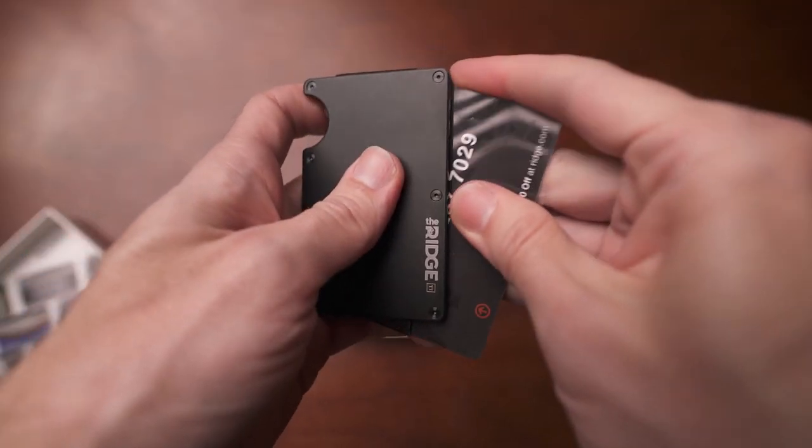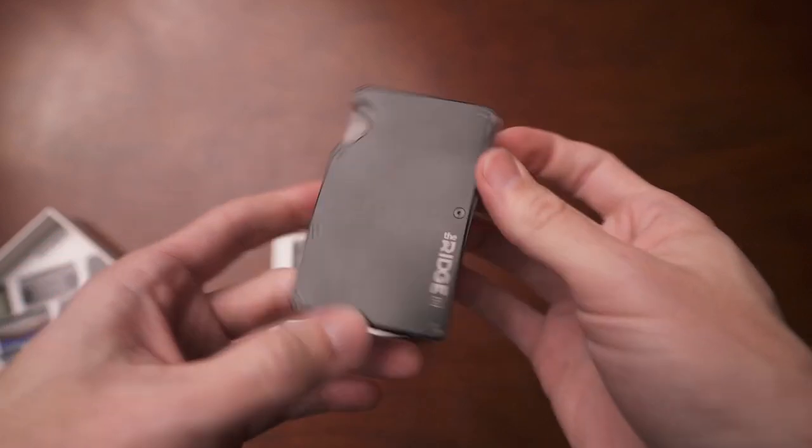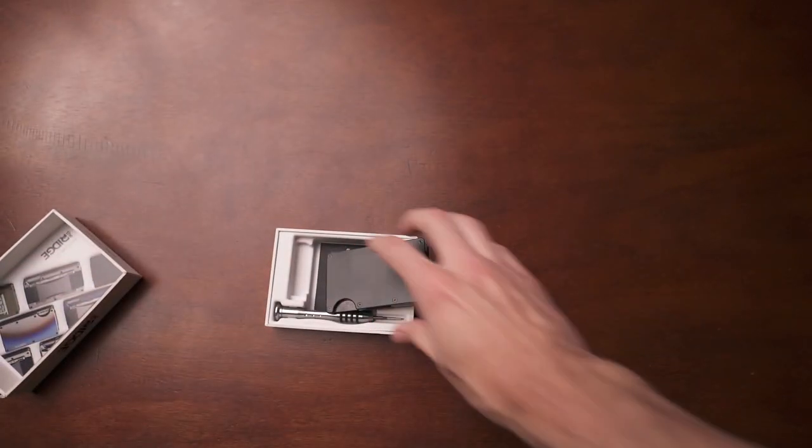I haven't had to put either of those to the test, so I can't say from personal experience how their customer service or warranty process is. Now, there are some things I like and things I don't like about this design. The first thing I really like is it's so small — it is literally the size of credit cards. You put this in here and it is the exact dimensions of a credit card. Because it's so small, it just disappears in your pocket, whether you put it in your back pocket or your front pocket.